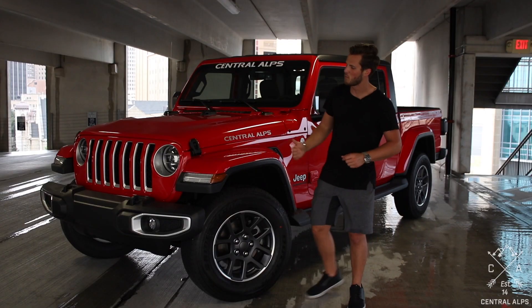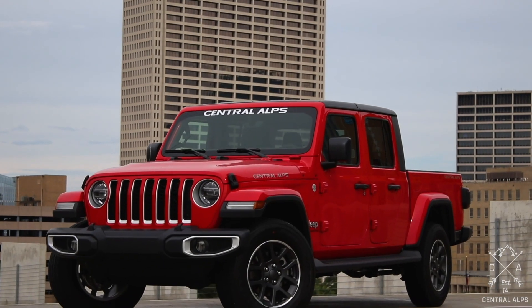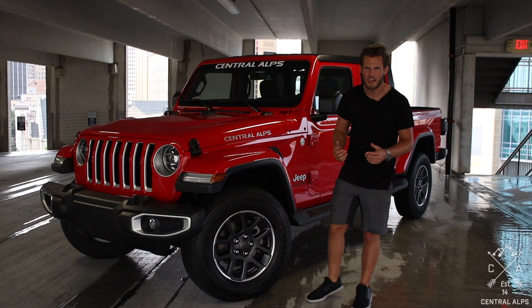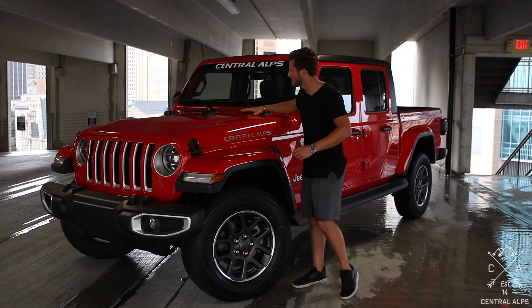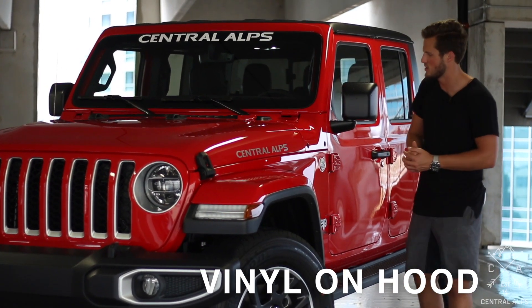Starting from the very front, we plan on replacing the front bumper. We've got one of two options — we're either going to use a DV8 front bumper or a VPR front bumper. We don't know yet. Another thing we plan on doing is putting some vinyl on the center of the hood where the bulge is, just to give it some more texture.